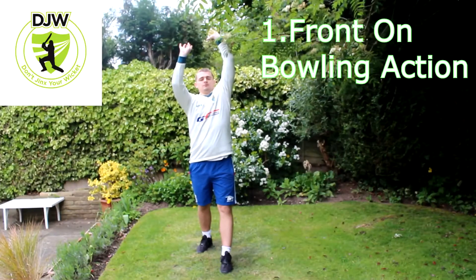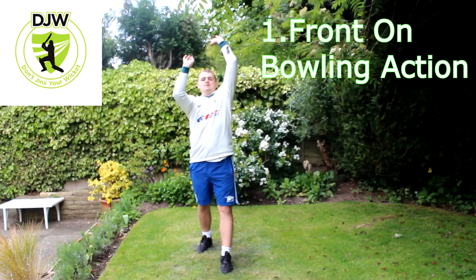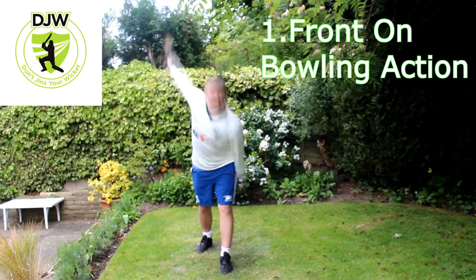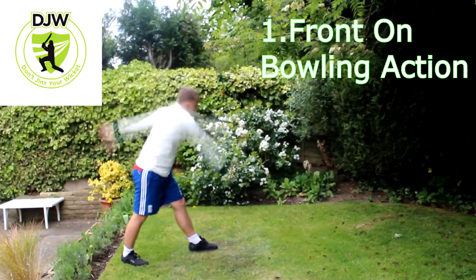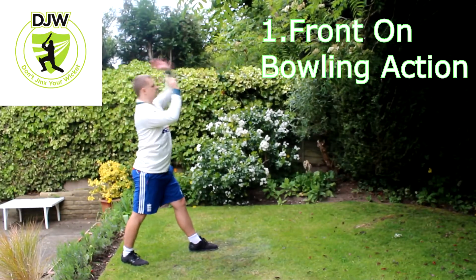Number one: the front arm bowling action. This is where your chest is pointing towards your target and your front arm is to the left side of your head. From the side arm angle, you'll be able to see that your back foot should also be pointing towards your target.